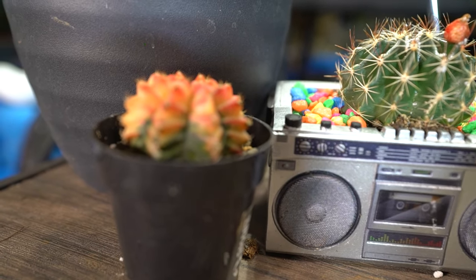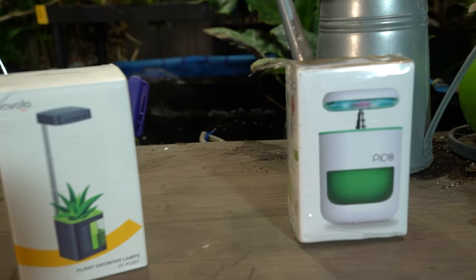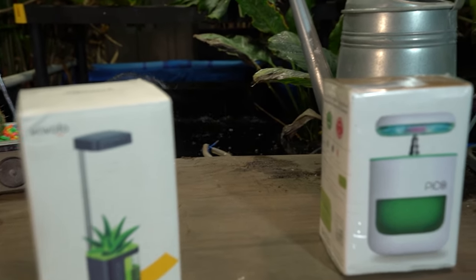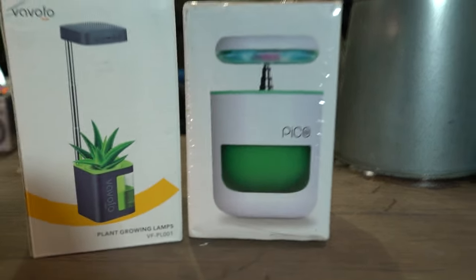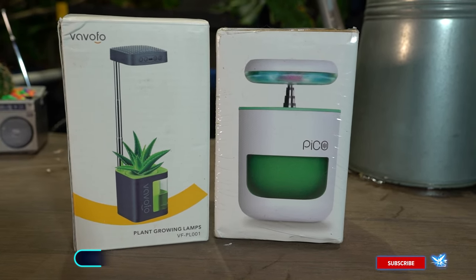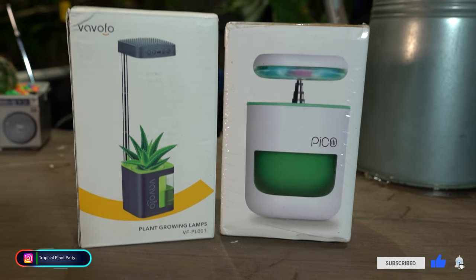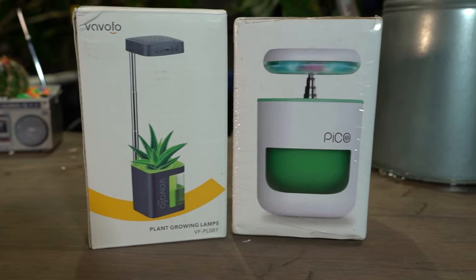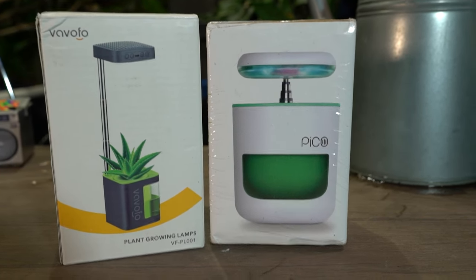Hey, what's up garden friends? Jeff here. Hope you're doing well. I'm sitting here with two smart planters I wanted to talk about in a video. When you get on Amazon and look up plant tech and smart planters, that's starting to become more of a trendy thing. These are the two things that show up most commonly — they're always pushing these two products on me.